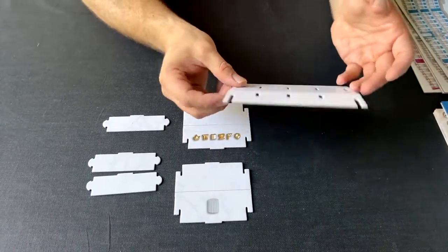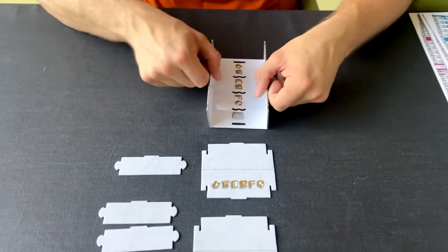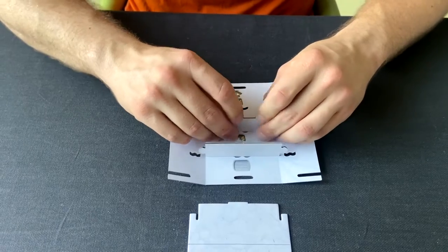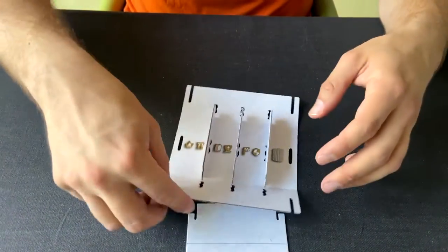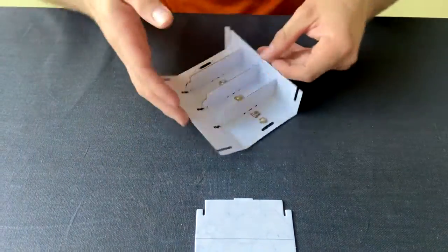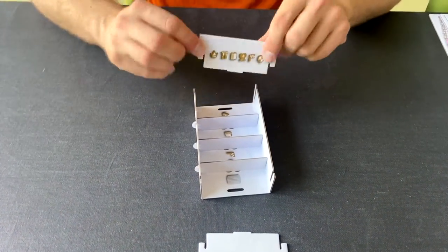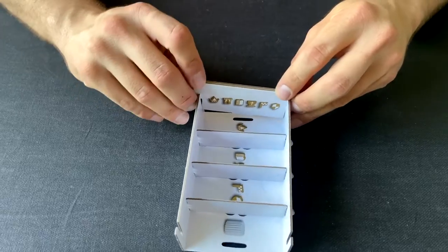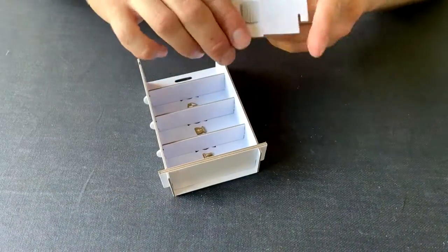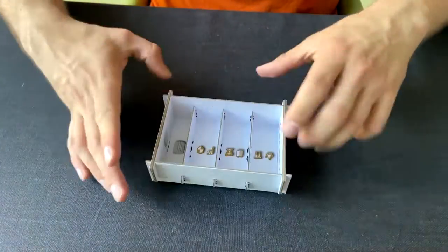Moving on, tray E will hold all of the decorations as well as the royal visit marker. This is also an open tray with three separators that you place in the middle. Pull gently towards you, hold them down, then click — same on the other side. The two end pieces fold, and you can have the illustrations point inwards or outwards — we prefer inwards. Do the same for the other side.